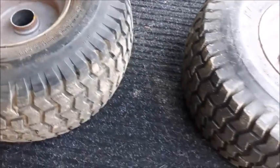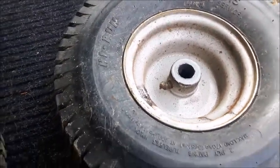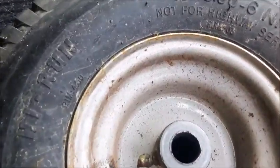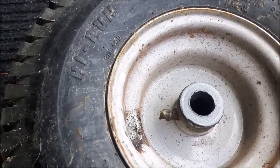I originally thought these were greasable bearings, but I was wrong on that — they're bushings. This one here was on the front left, and this one here was on the front right. As you can see, it's completely gone. There is no bushing left. This one here has a bit of a bushing left, but it's way too big now to fit on the axle.